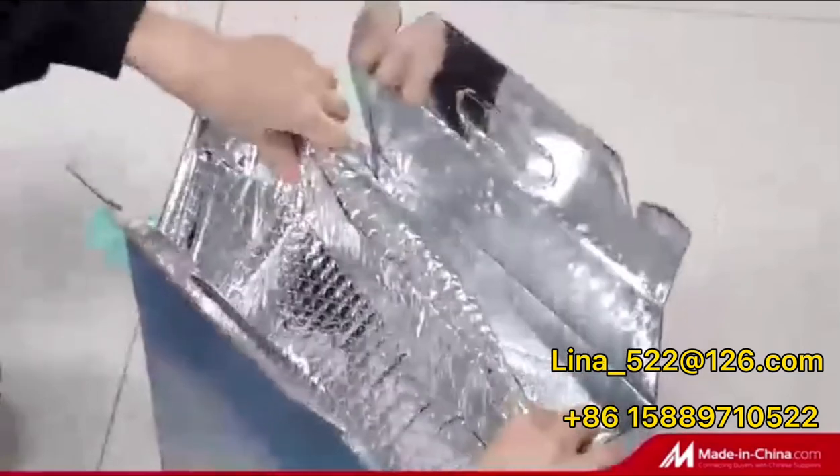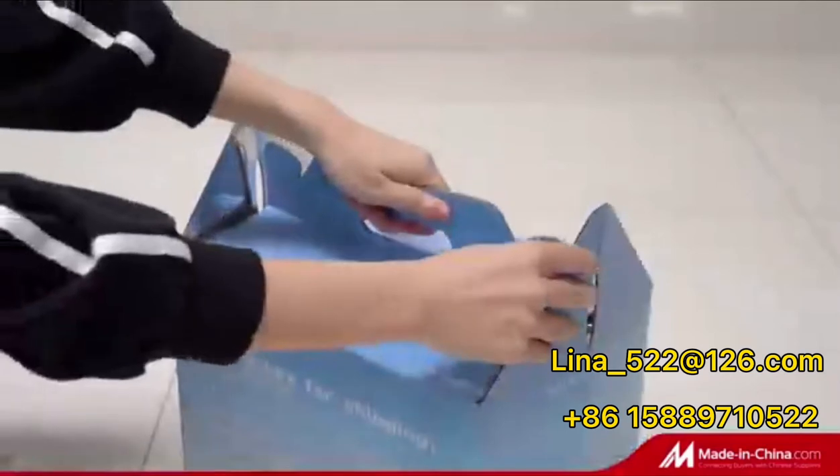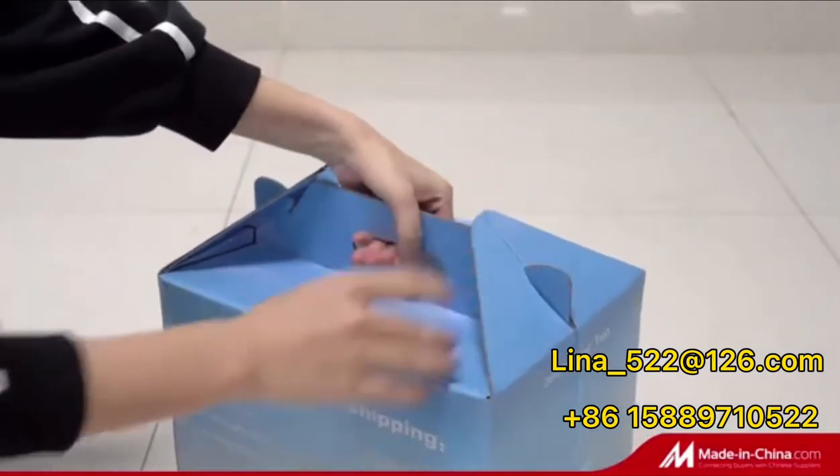Then peel the adhesive tape and seal it. Finally, fold the top of the box to get a handle. Various sizes are available to be customized.